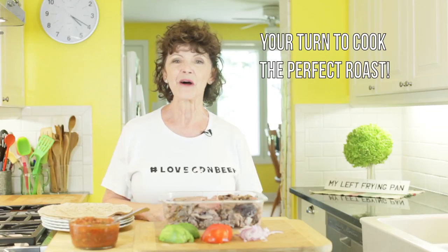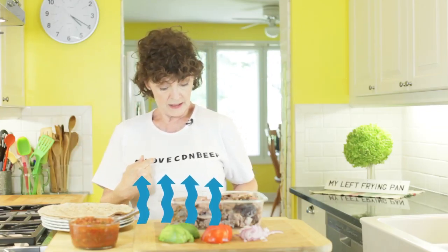I want to thank my friends at Canada Beef for teaching me how to cook the perfect roast, because now it's your turn. Go leave a comment below with hashtag love Canadian beef and tell me what you're going to do with your leftovers once you've cooked your roast beef. Or head over to their website and look at all their recipes — there is so much information there.